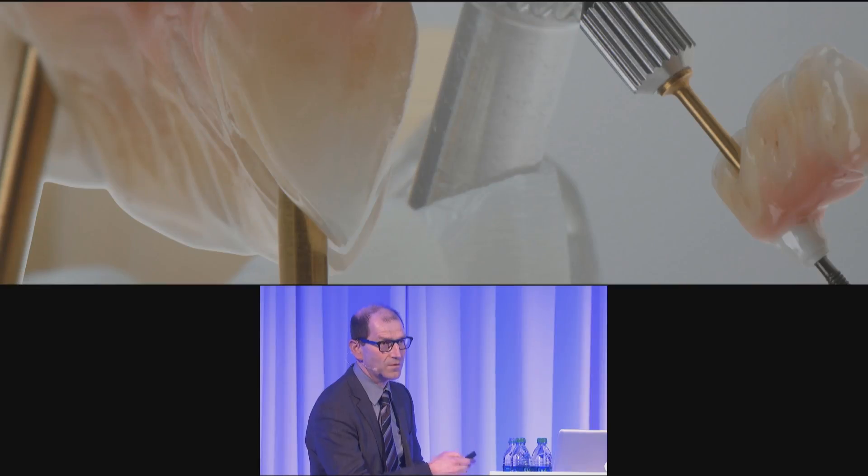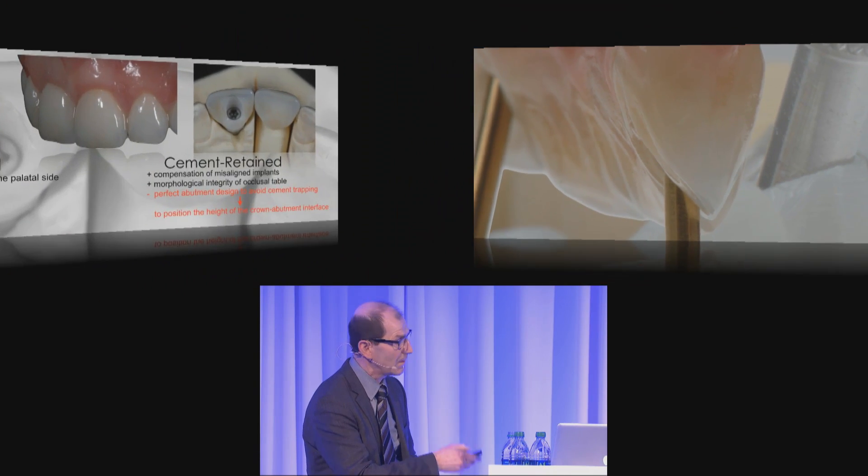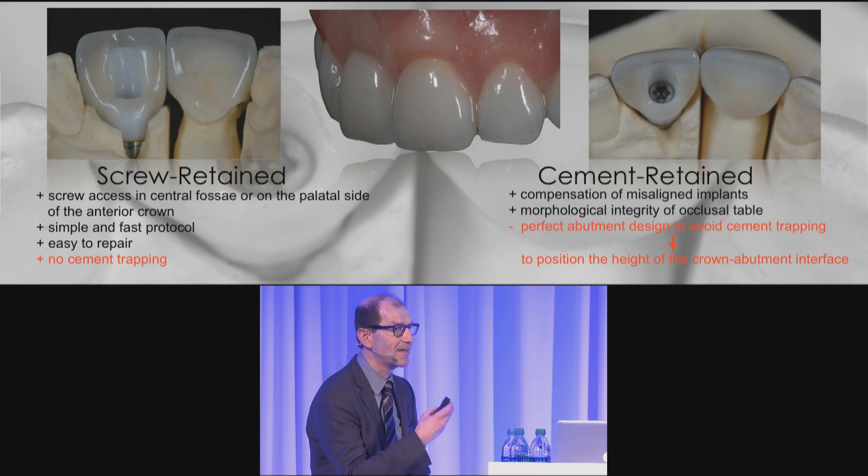I would like to explain something about a new concept — the angulated screw channel concept. Very often in our daily work we have to notice that the screw axis is coming directly to the incisal edge or even on the buccal side.